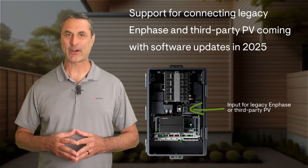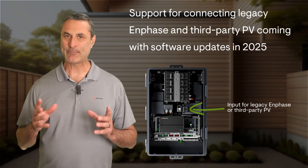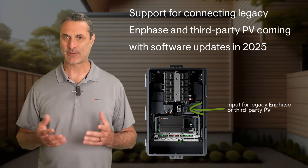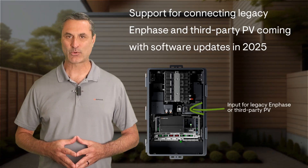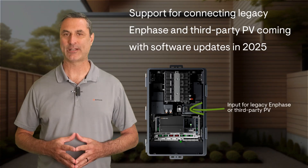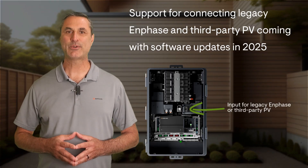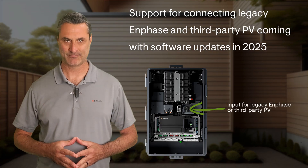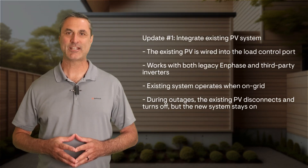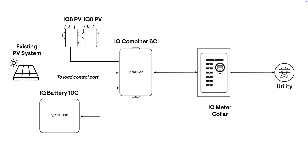Over the next several months with over-the-air software updates, we will enable the integration of legacy Enphase and third-party inverters into this load control port. These updates will roll out in two phases by the end of 2025. The first software update will support the connection of an existing PV system into the load control port of the Combiner 6C — this could be a PV system with legacy Enphase microinverters or even with a third-party solar inverter.